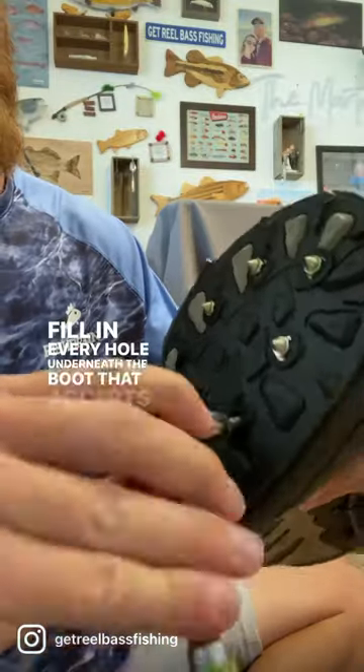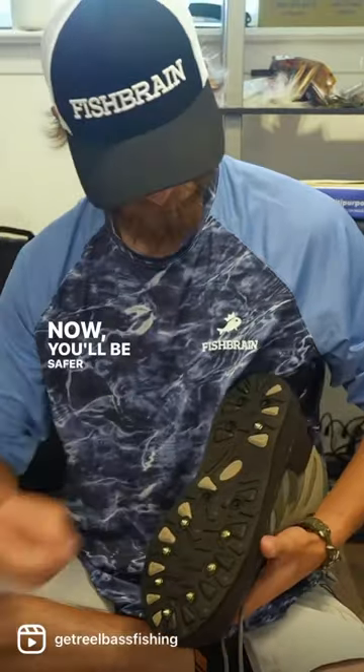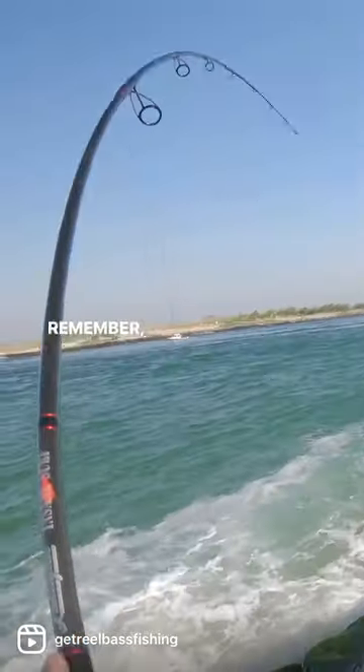Fill in every hole underneath the boot that accepts a stud. Now you'll be safer when fishing slippery rocks. Remember, don't do stupid.